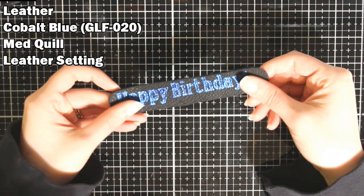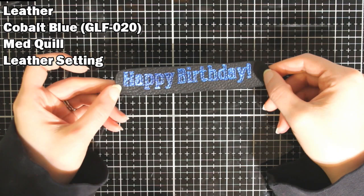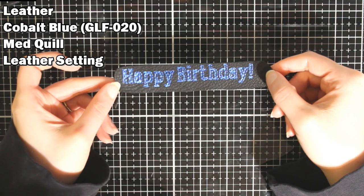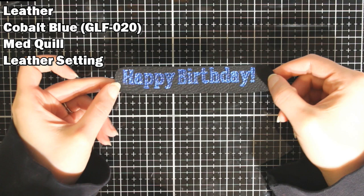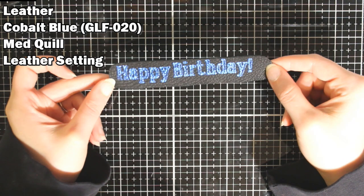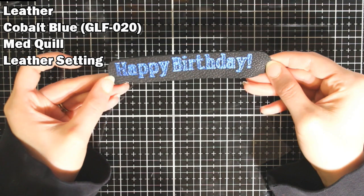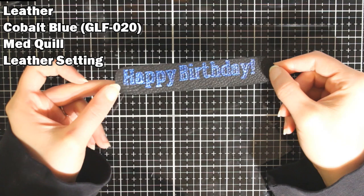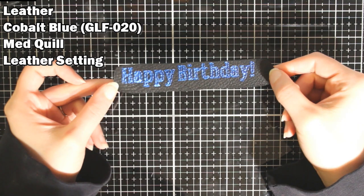Then I had some leather — a little strip of leather that I decided I would try. I didn't cut this on my Cricut Maker, but you can cut leather. I just already had this strip, so that's why it's not centered and pretty. This turned out really well I think — very pretty. I can see doing some fun projects with this.